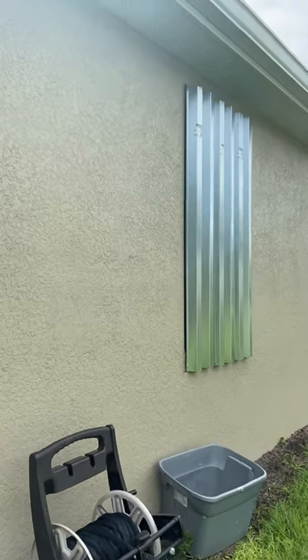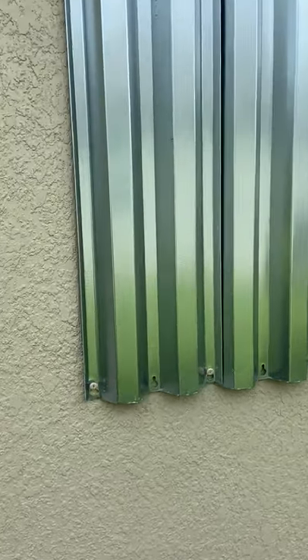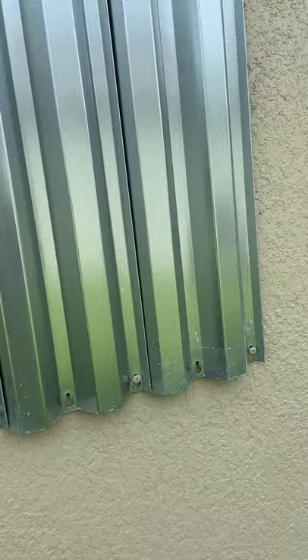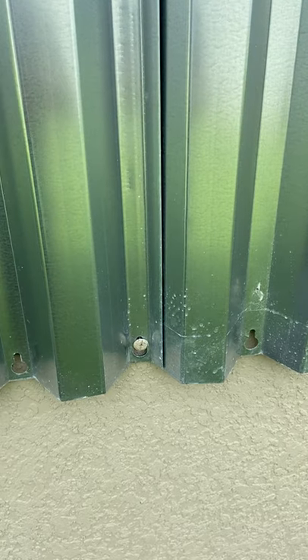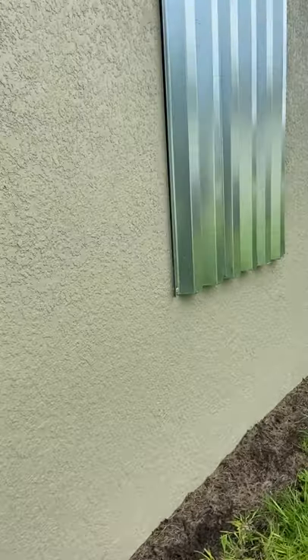These are the hurricane panels you put over top of windows to get ready for the hurricane. Back these screws off. They had put anchors in there, and as you can see, you push it into the big part of the hole and then just push it down, and it's wide enough that it's going to support it.